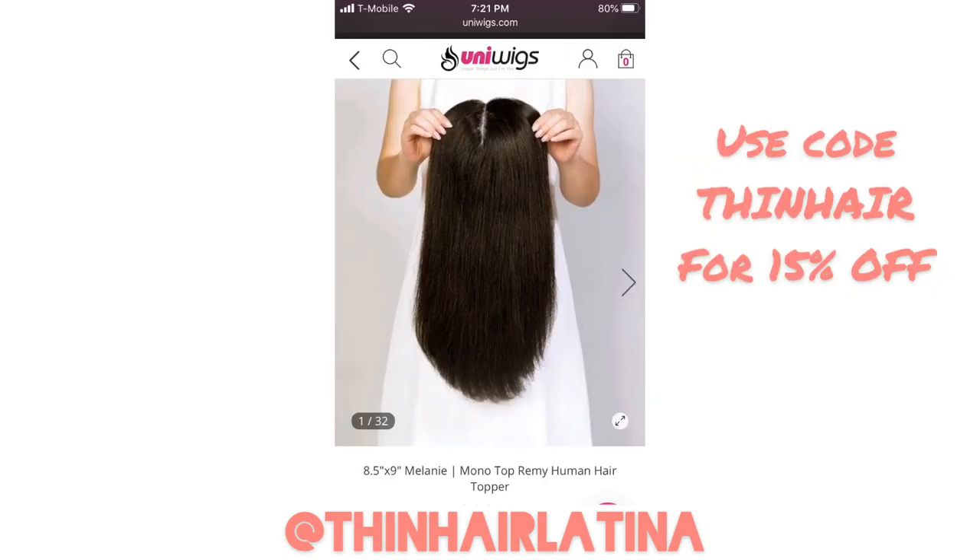If you're interested in this product or any products from Uni Wigs, you can use the code THINHAIR to receive 15% off at uniwigs.com. Thanks for watching — I hope you found it helpful. Let me know if you decide to cut face framing layers into your toppers or use scar tape. I'd love to see what you guys do with your wigs and toppers. Make sure to like and subscribe, and leave a comment if you have any questions or just want to say hello. Bye!